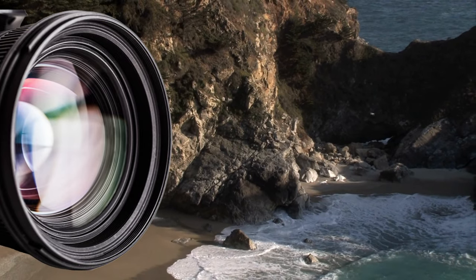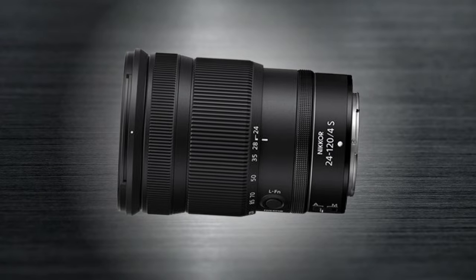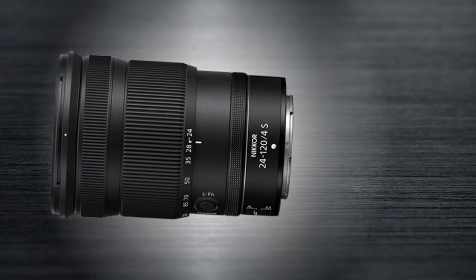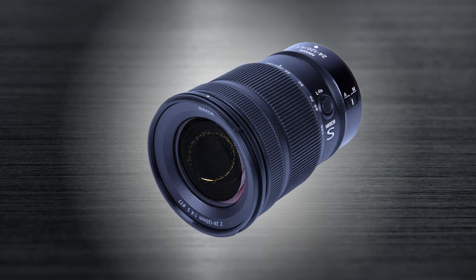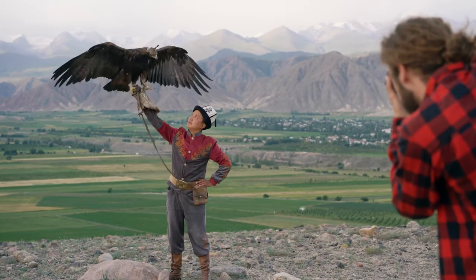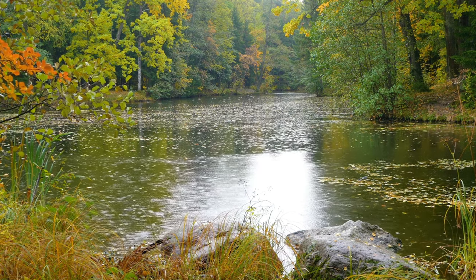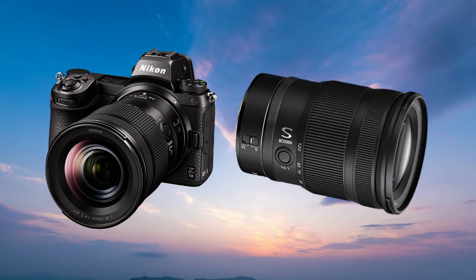This lens offers a wide zoom range and is suitable for various scenarios. It has a solid metal build mount, giving it a high-end feel. The focus ring is large and tactile, with a nice amount of resistance to it. The lens captures incredibly sharp images, even when shot wide open. It has no visible distortion and features dust and splash protection, making it great for use in more challenging outdoor environments, and an overall great pick to get the best out of the Nikon Z8.